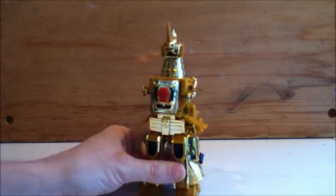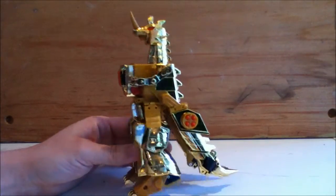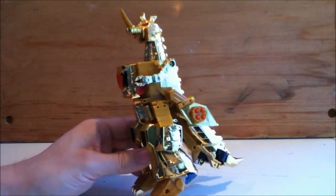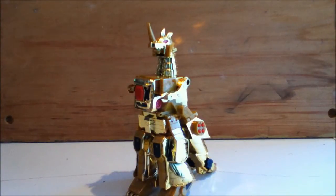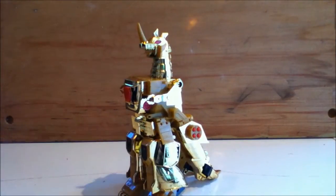So that's a look at this knockoff of Goldran. Obviously go out and get the real version, but if you have a Tuesday Morning or a place that you can buy these carded knockoffs like you saw in the intro, I say go out and grab him. He's definitely worth the six bucks compared to some of the shrunk-down Scramble City combiner knockoffs, which are just horrible. So anyway, there we go. Thank you very much for watching, and take care until next time.